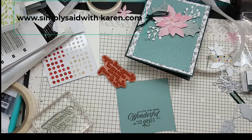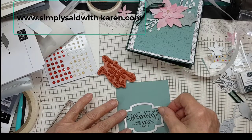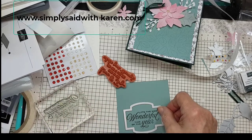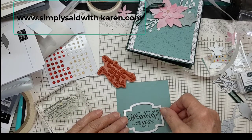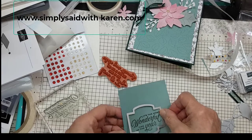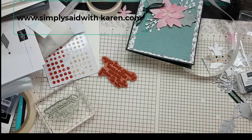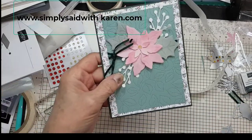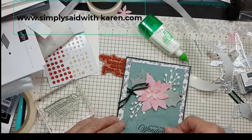Cut it out with a die cut — I'm going to use this one here. This die is from the Stitch So Sweetly dies and that is in the big annual catalog. I'm just going to run this through and then we can put it on our card with dimensionals. It fits right there.